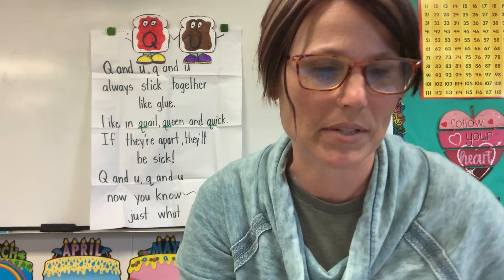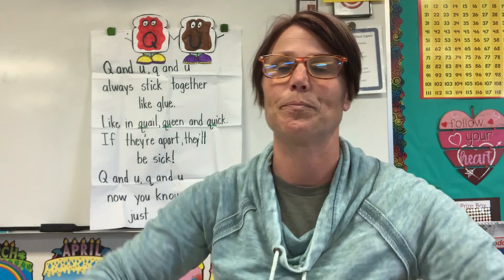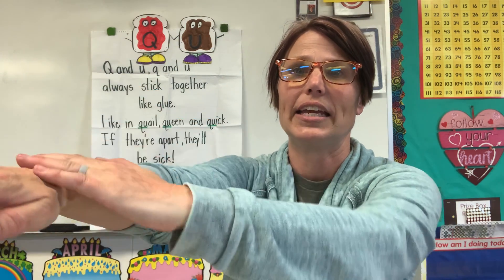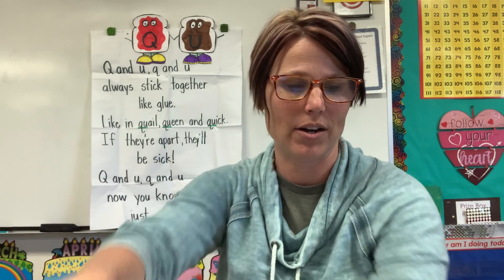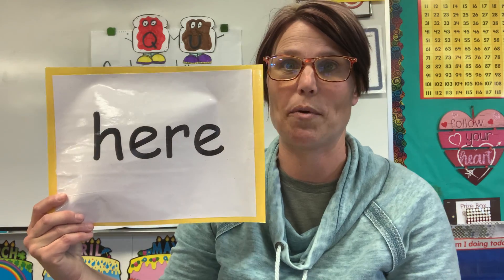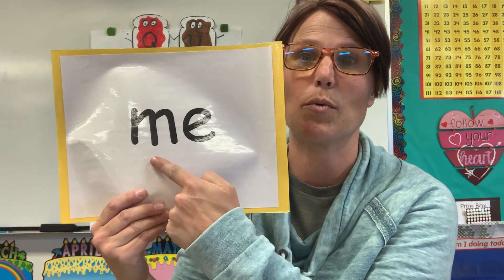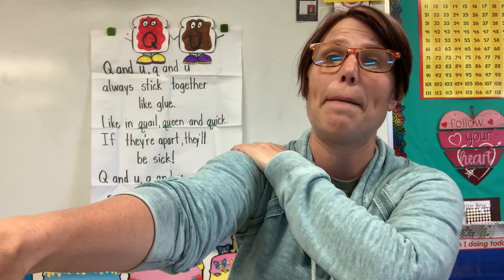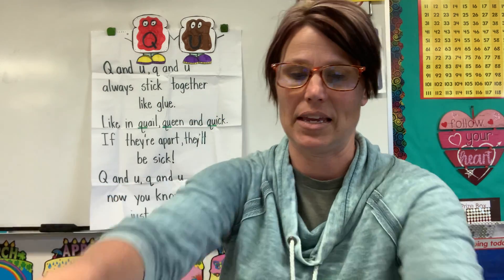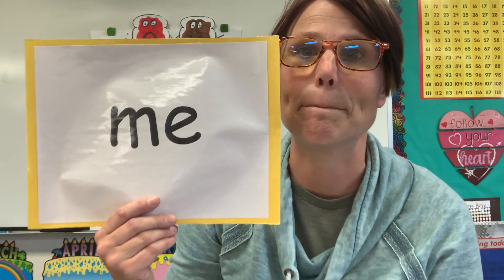Mrs. B almost forgot the high frequency words of the week! Your first high frequency word is the word 'here' — H-E-R-E, here. I come to school here at Loma Vista. It's going to name a place. The next high frequency word is the word 'me.' Let's arm spell — it's two letters: M-E, me. I hope that you like me.